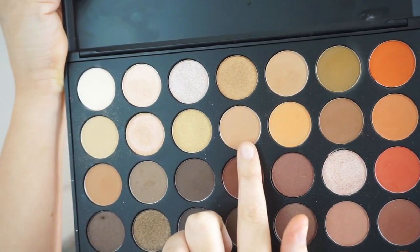Next I'm taking a warm brown shade and a warm orange shade — nothing too intense just yet. This is going to be the perfect transition shade to start off with, and I'm using my Sigma E40 tapered blending brush.